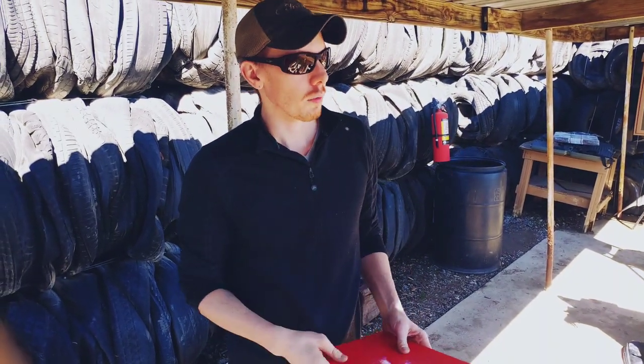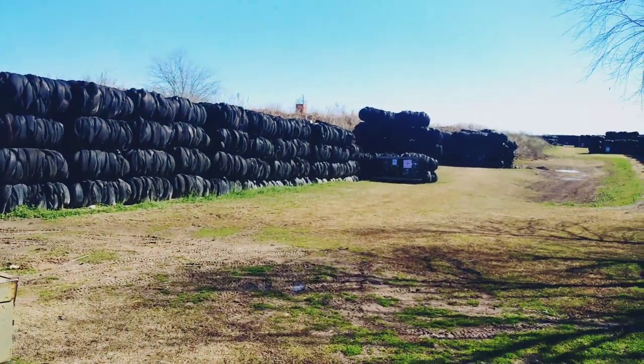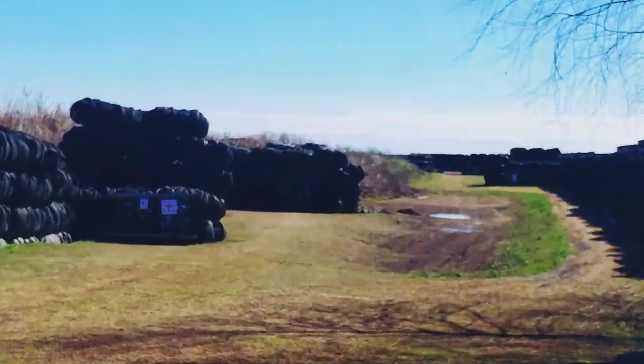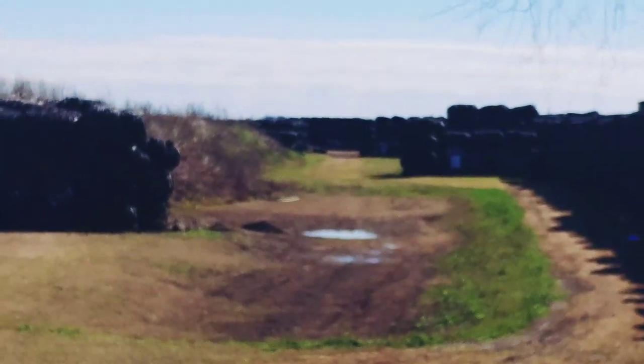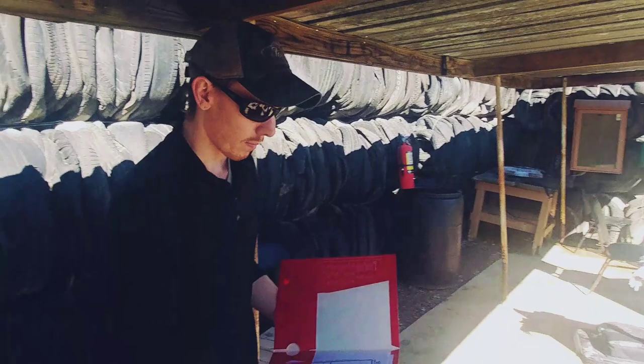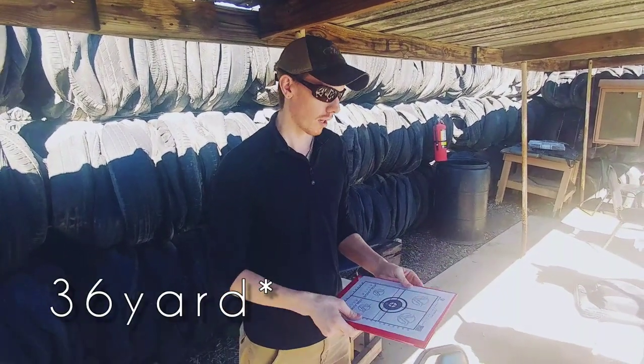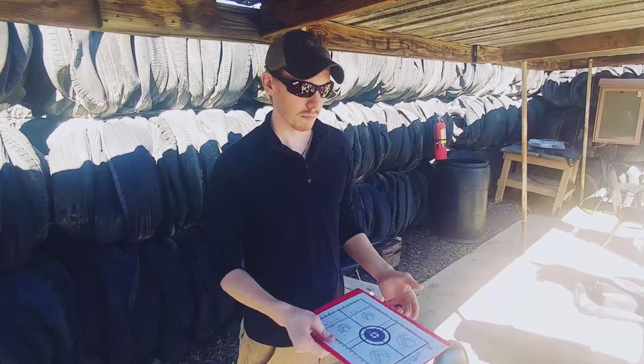We're at the long range today. We've got our 25 yard, 100 yard, and a 300 way out there, and we're testing out the 30-yard zero — confirming what I've seen online by others and what's been recommended by some people.